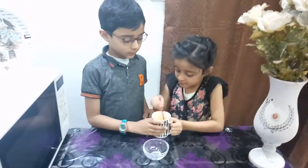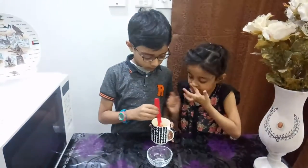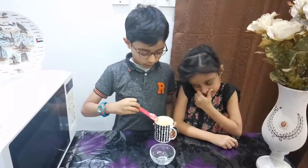Mix well. Check that all ingredients are mixed. Now we are going to put it in the oven.